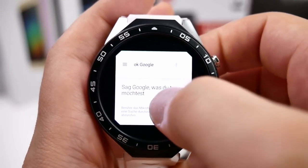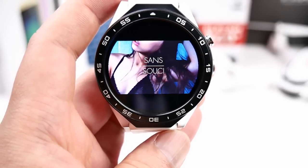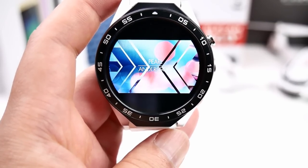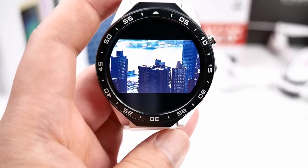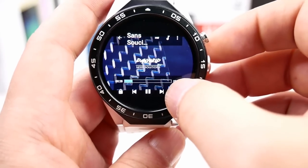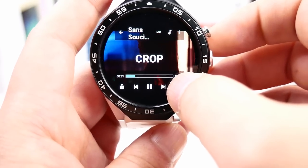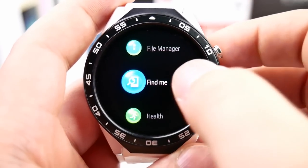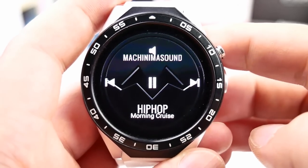For a video test, I'm using MX Player with a full HD video stored locally on the watch. As you can see, it runs totally smooth with no lag at all, and with MX Player you can also change the video display size. The built-in music player is okay but nothing special.